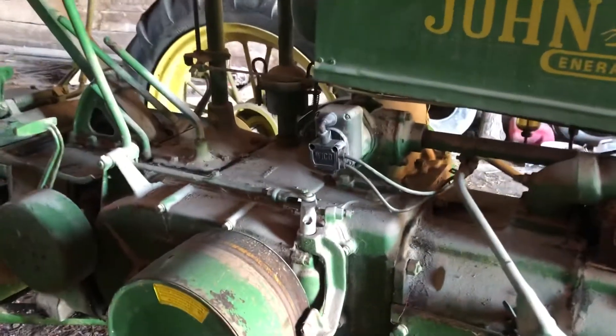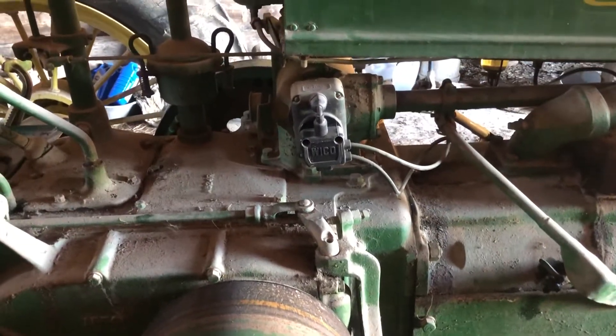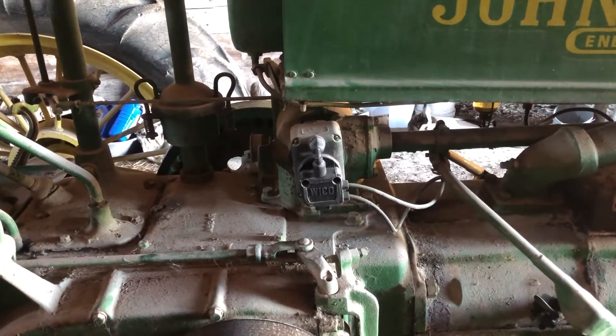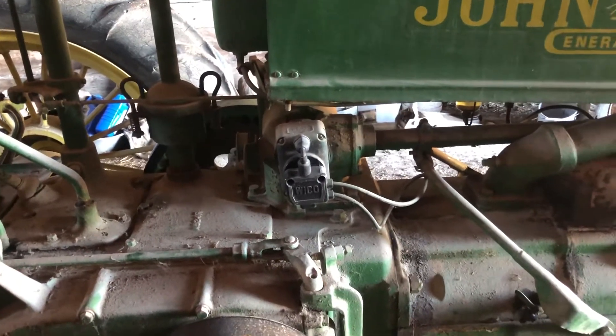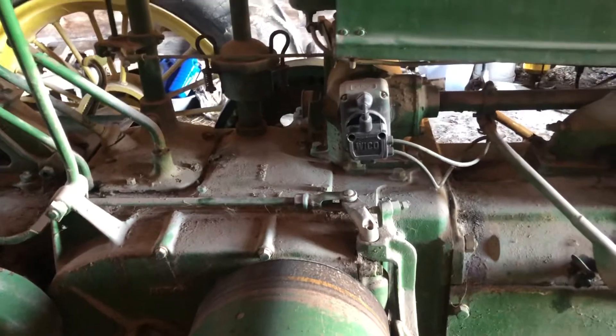I did go through the magneto — put a new cap, capacitor, and points as well. Points weren't too bad, but I thought while I had it apart, I'd do a minor overhaul on it.